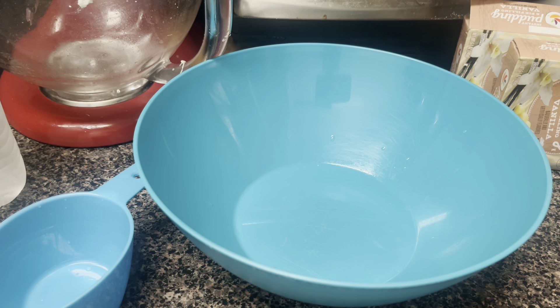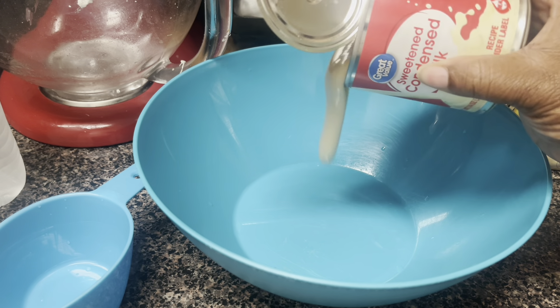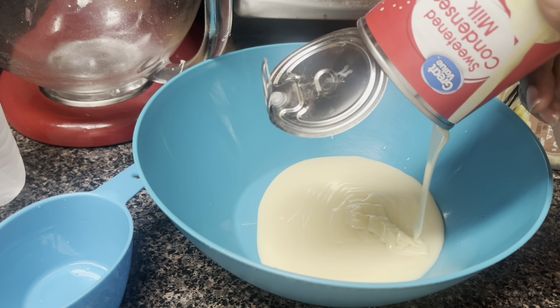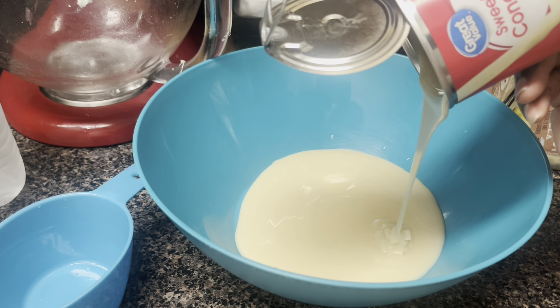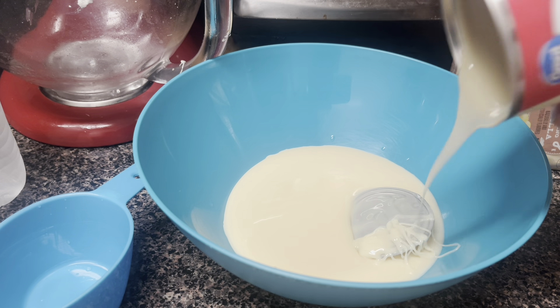The first thing we're gonna do is take this 14-ounce can of condensed milk. I think this recipe is from somebody's restaurant — it might be called McDalia's or McDollia's — some kind of really famous restaurant, and their banana pudding always sells out. Let's see what they're working with.